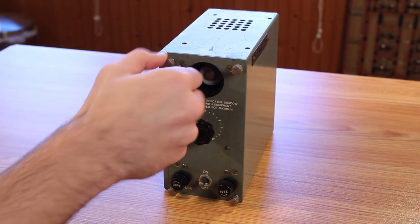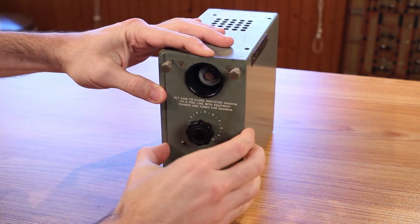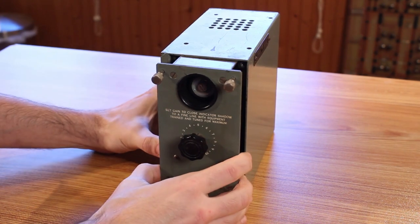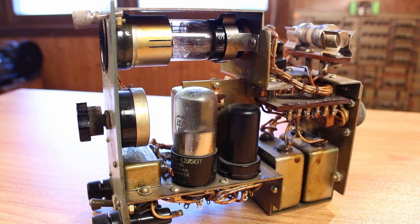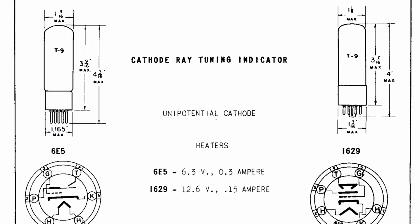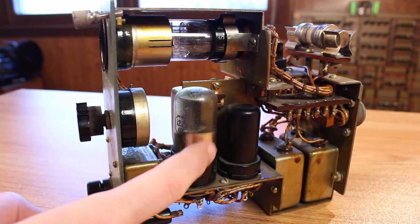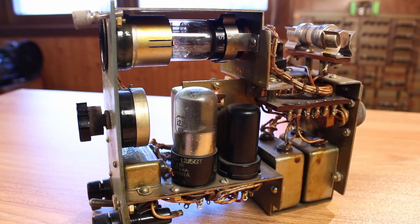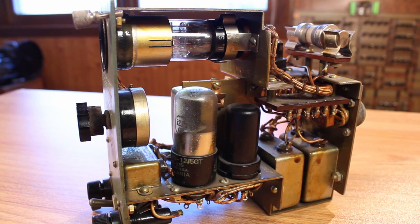We can get into it pretty easily by just unscrewing these four little knobs here and sliding it out. With the four of them unscrewed, kind of like all of my old HP equipment, it just slides right out the front. Now that we have the case off we can get a much better look at what's going on inside. Up at the top we have our magic eye tube — this is a 1629 magic eye — and then below that we have a 12J5GT. This is a glass tube and it's actually supposed to be a glass tube; they mark 12J5-GT on the chassis, which seems a little weird because the two other tubes in this thing are metal tubes.